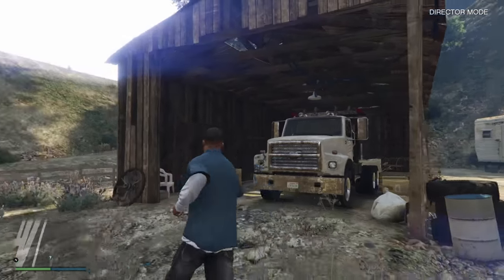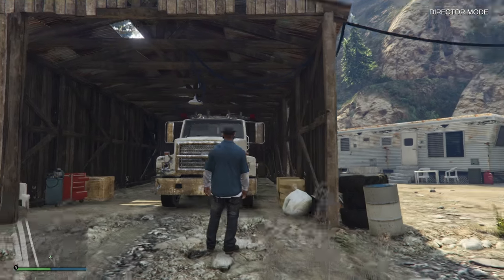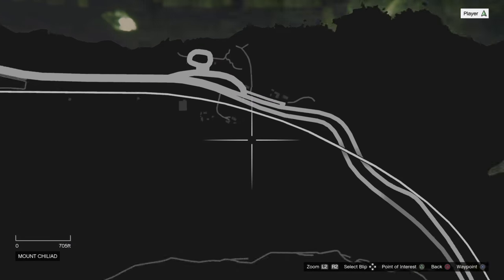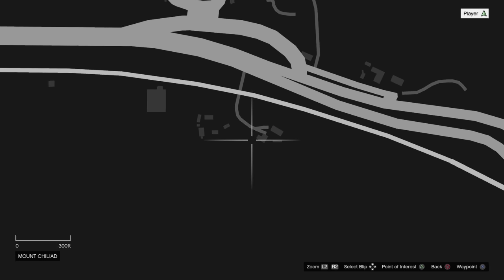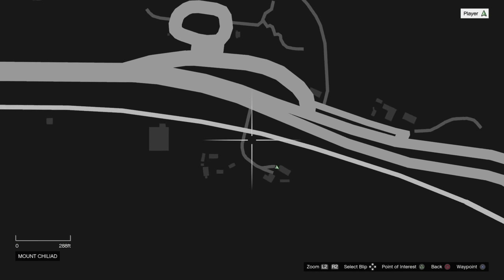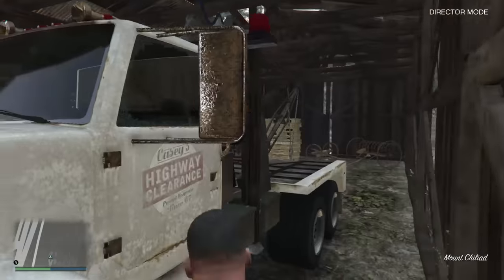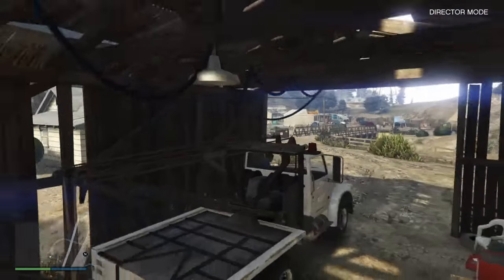You can find this tow truck in various locations, but there's also other videos that tell you that, so I'm not gonna include that in this video. But I personally found this one over here near Dignity Village, right here, on Chilean. Look over here in Blaine County, you know. And I'm gonna show you how to use it in the next clip.